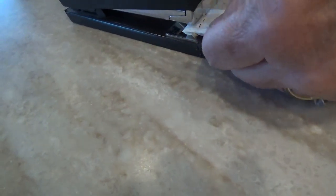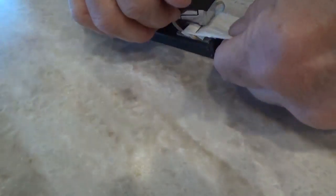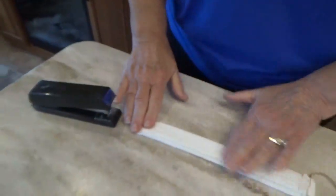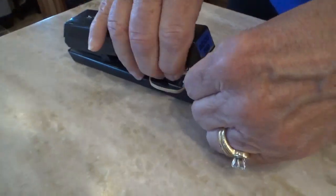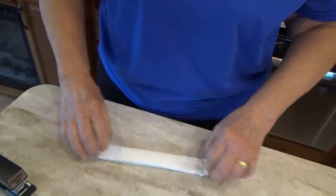Flip it over, next to the other staple, and do it again. There's one side — now do the other side. This way you can just wear it for your quick outing, come back, throw it away, and then make another one. You're going to have to change them quite often.